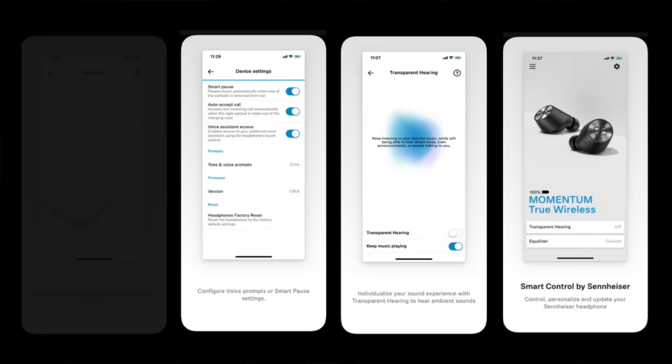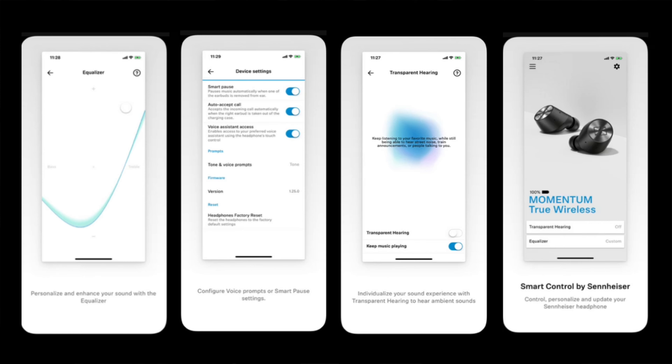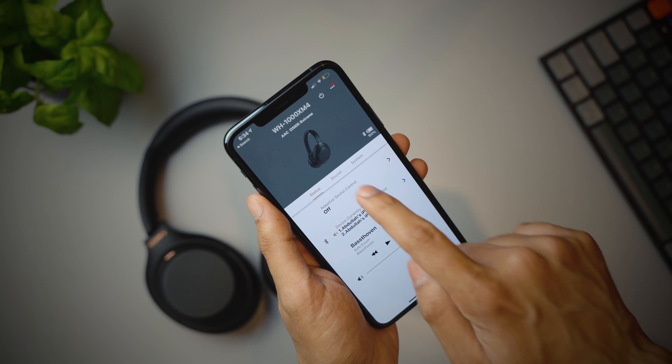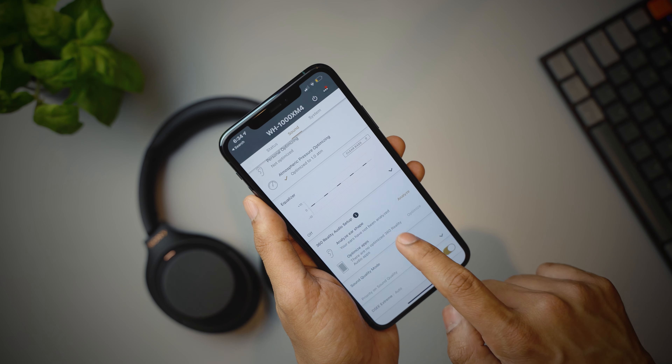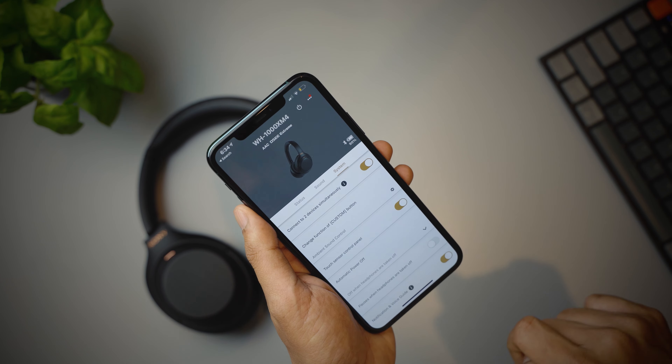Both companies have good apps for iOS and Android that let you take control of these headphones in a user-friendly way, but the Sony app has so many options that you can really take customization to a whole new level, which I have not seen on many headphones.